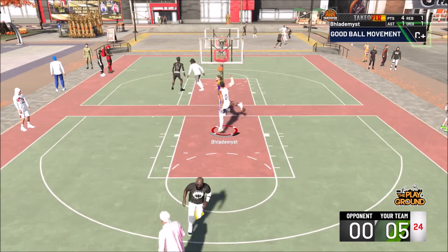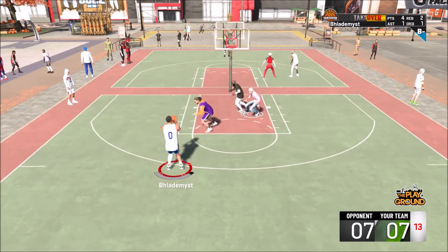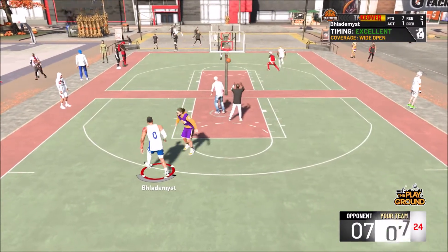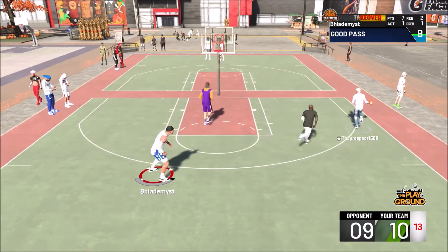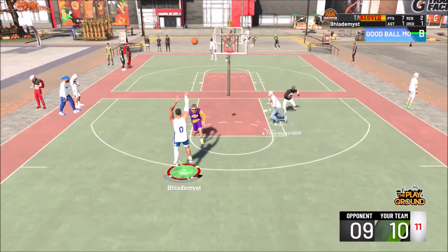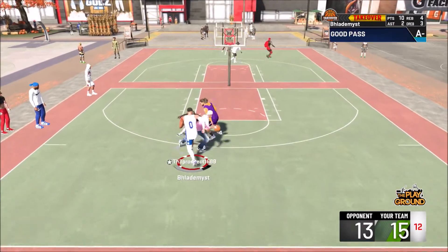Now, there are three steps to becoming a better shooter in NBA 2K20, and there are three simple steps. Number one: have a good jump shot. Y'all gonna have that step accomplished tomorrow because once again, I am going to be releasing the jumper tomorrow.